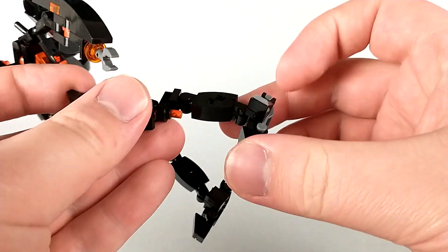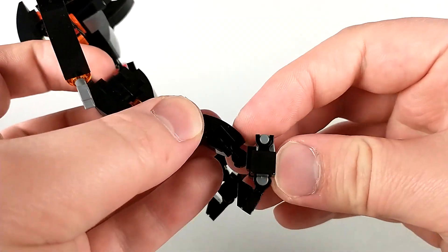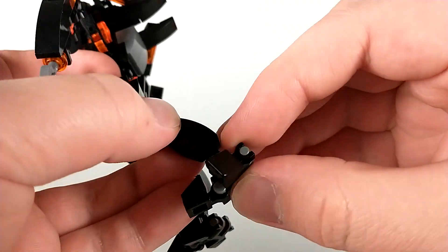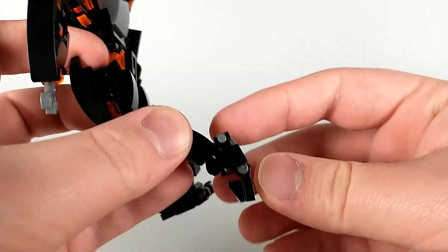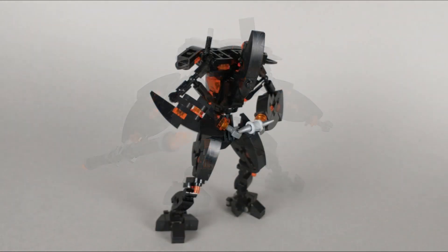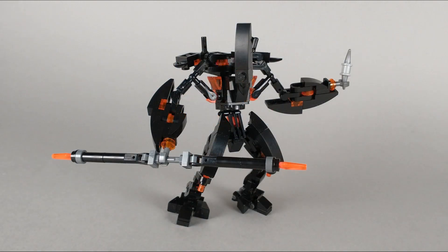Then at the feet, he has independent toe movement. He can tilt his ankle this way and he can tilt his ankle the other way, getting pretty much full 90-degree range for those tilts. The lack of a shoulder joint definitely does limit the amount of poses he can get into, but I still think the Fallen can look pretty cool as long as you work around the stiffness in the arms.